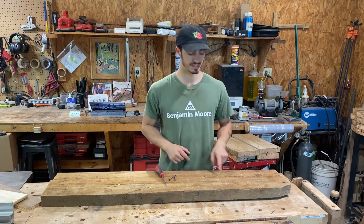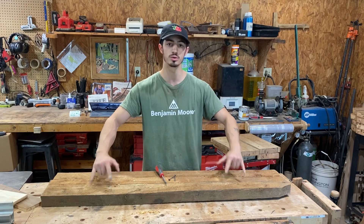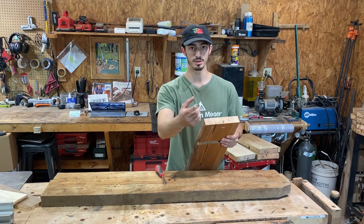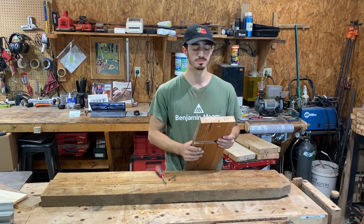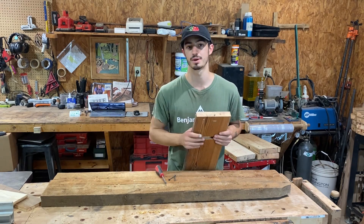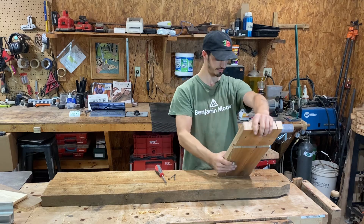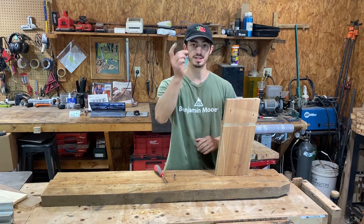To start off, we're gonna put on the two back legs. As you can see, I have everything labeled — one, two, three, and four — and there are holes corresponding to that. On your leg there will be a number and an arrow. The arrow should point inwards towards each other on each leg, and the corresponding number on the leg will go into the corresponding hole. I'm gonna grab leg three.